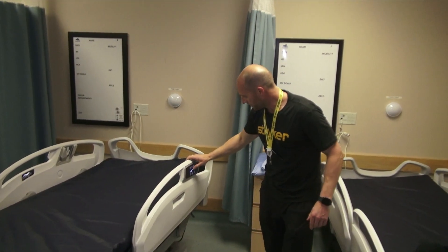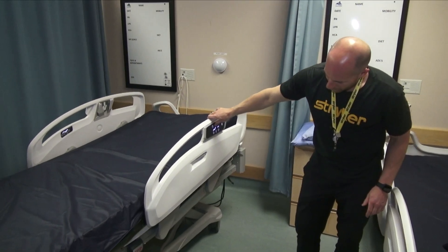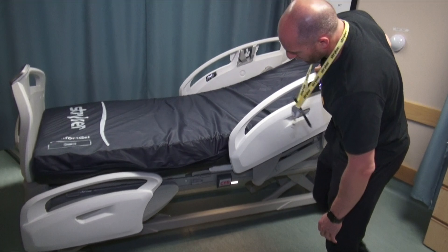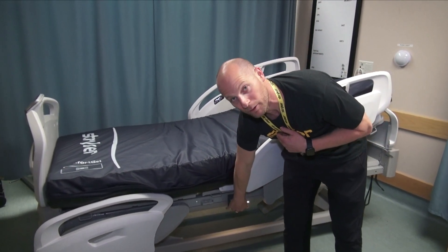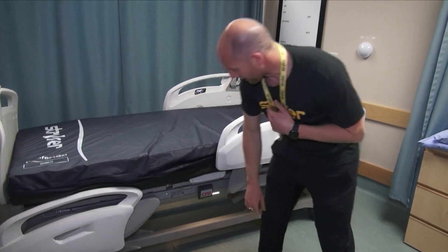I'm going to raise the head of the bed a little bit. This CPR lever will get the head of the bed flat really quickly, like so.